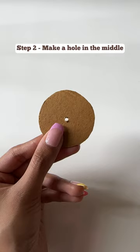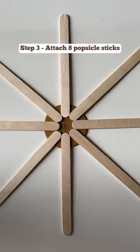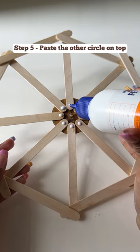Attach the eight popsicle sticks evenly on the edge of one circle. Take eight more sticks and make this octagon pattern as shown in the video. To secure it, paste the other circle on top of this intersection and repeat this process for another ring.